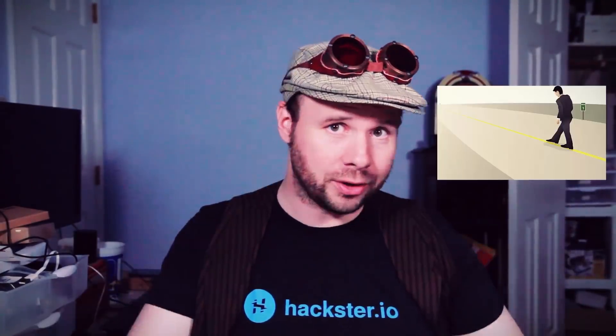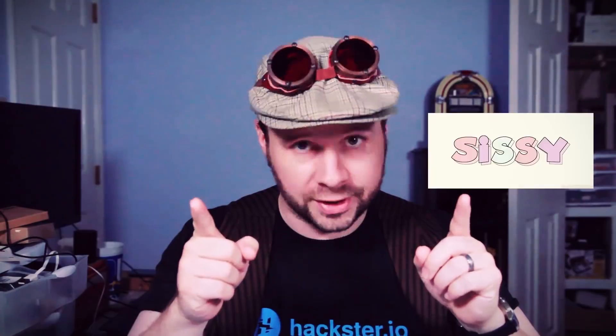Why hello there tinker nerds. Random fact: the first navigational satellite had a two mile margin of error. GPS is for sissies. Before GPS there were maps — good old trusty maps that no one knows how to read anymore. But maps are for sissies too.